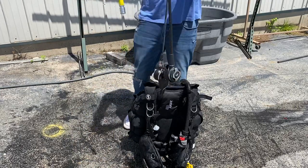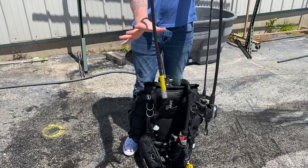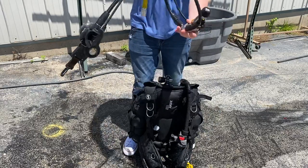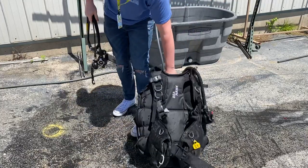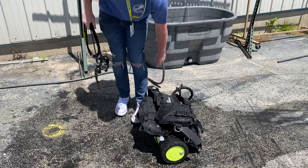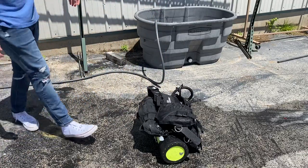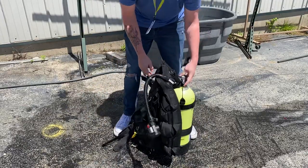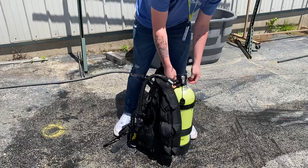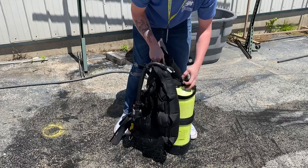When we coil up our regulator, go about a foot down, grab it, make a loop, and you can carry it or stuff it in your bag. Go ahead and set it to the side, and of course lay it over the cylinder if you're leaving it unattended.